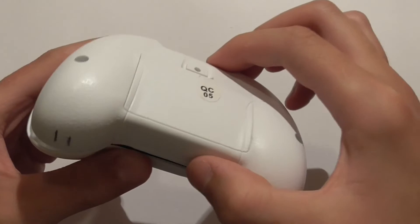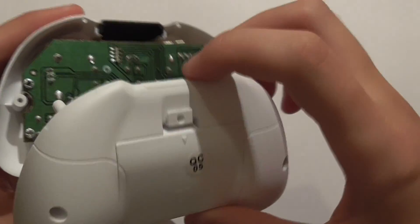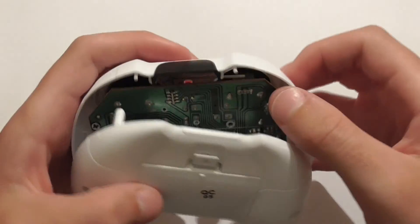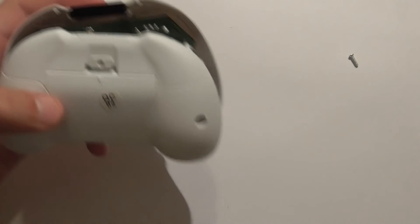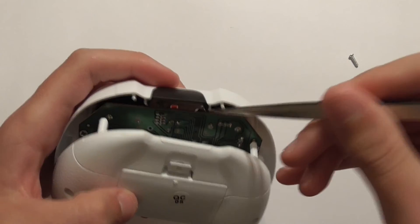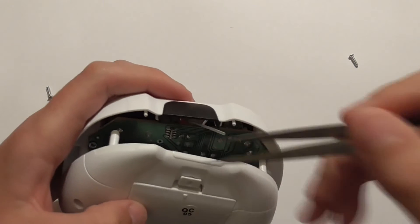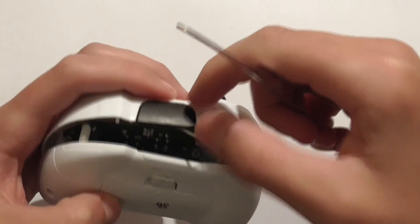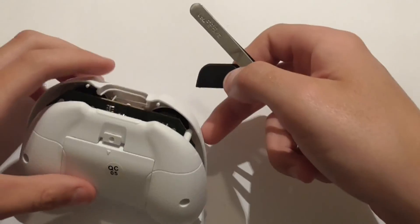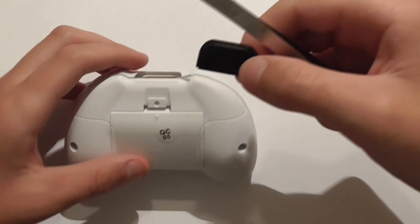There will be two wires you need to keep soldered on because they power the battery. What you need to do is find the antenna wire, which is right in there. You might want to get a pair of tweezers to hook it out. Once you've got it, identify where you want the antenna to come out — since that's where it's soldered, I want it to come out just there.